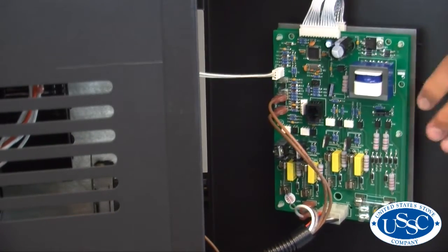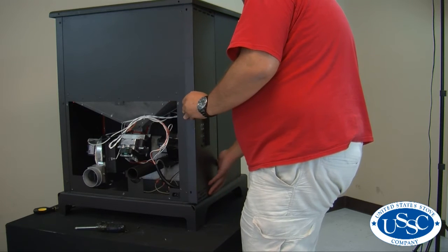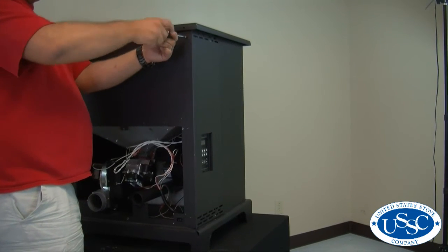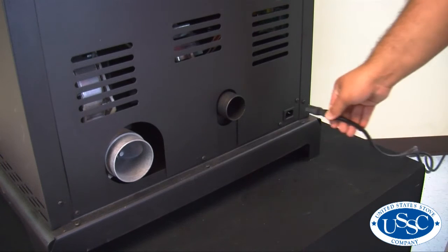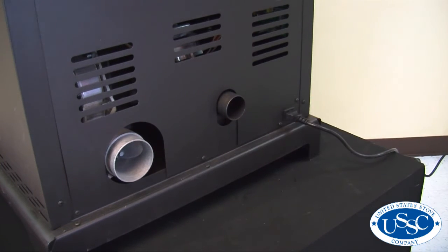Once connected, you can now push the side panel back into place and replace the three screws securing it to the back side of the stove. Then return power to your stove to test for operation.